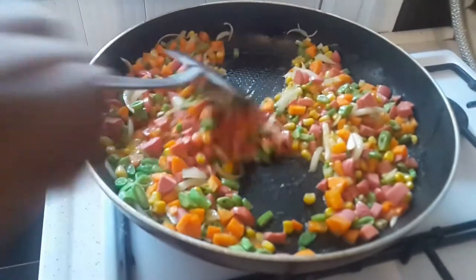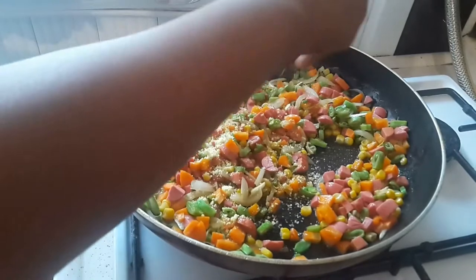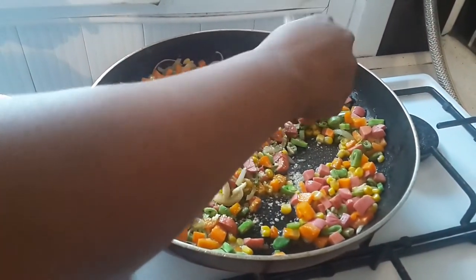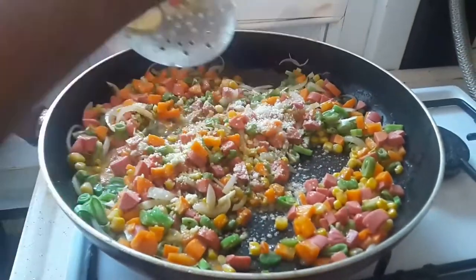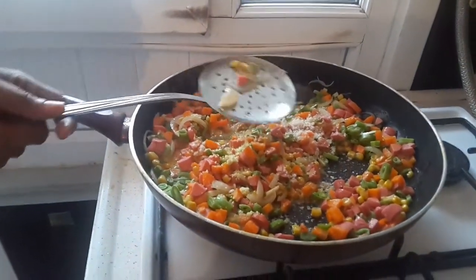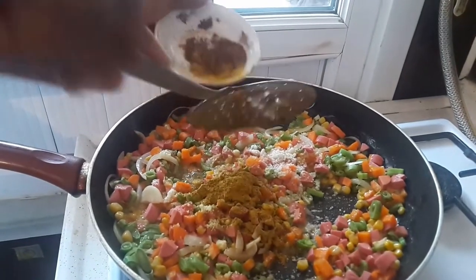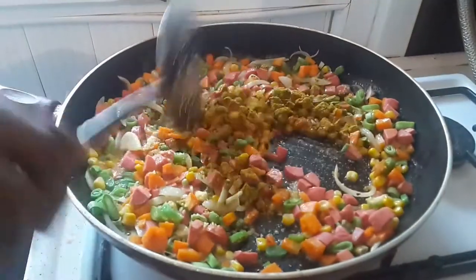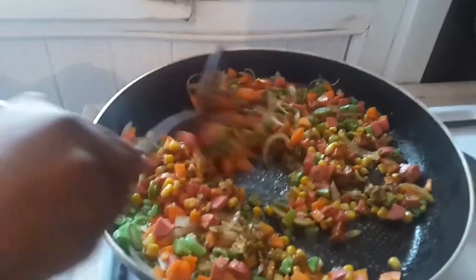Then add your seasoning cubes. The seasoning cubes look very strong so use accordingly. Now it's time to add the spices — the curry, the thyme, and the black pepper. Make sure you mix it until everything is well combined.